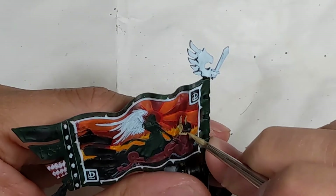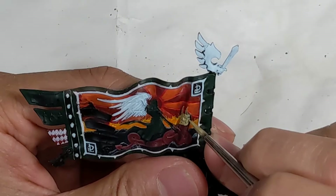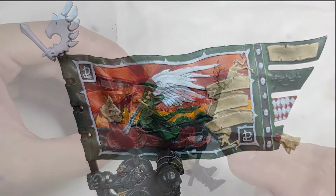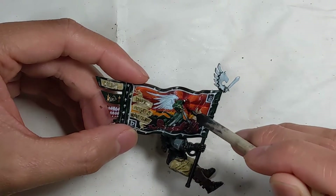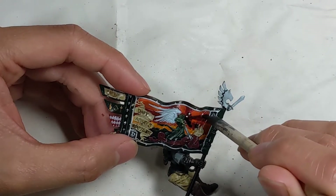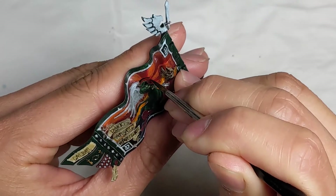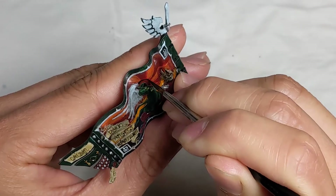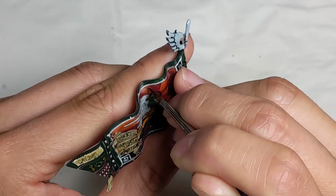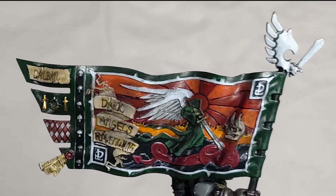I used Umbral Umber and Ushabti Bone for the bone details. I put on some gloss varnish and thought I could run some oil paint into the recesses, but it didn't really work — you can see I'm struggling to get the paint to go where I want it to. I cleaned up the oil and used thinned down Thamar Black for the black lining. Here's a shaky closeup of the banner; I didn't get any footage of the lettering, but I'll link you to another video where I talk about it more.